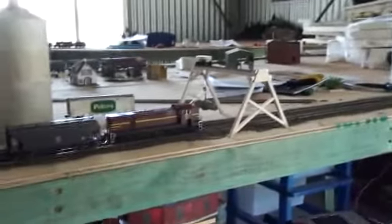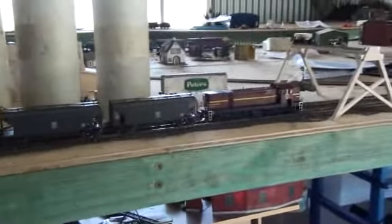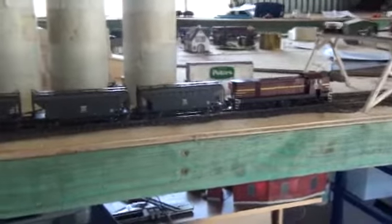Except for that, nothing's actually changed on the layout. Although in a week or so I'm going to have an electrician coming out here to power up to my shed. I can't wait - I can actually run trains without having to lay run cords everywhere.